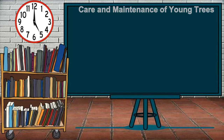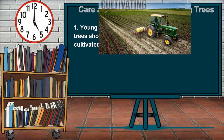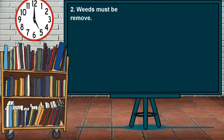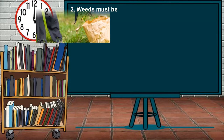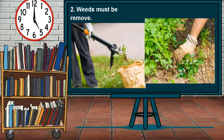Care and Maintenance of Young Trees. Young fruit-bearing trees need care to grow and yield good quality fruits. First, young fruit-bearing trees should be cultivated. Cultivation must be shallow to avoid damaging the roots of the young trees. Weeds must be removed so that they will not compete with the young fruit trees for the available plant food, nutrients and moisture.